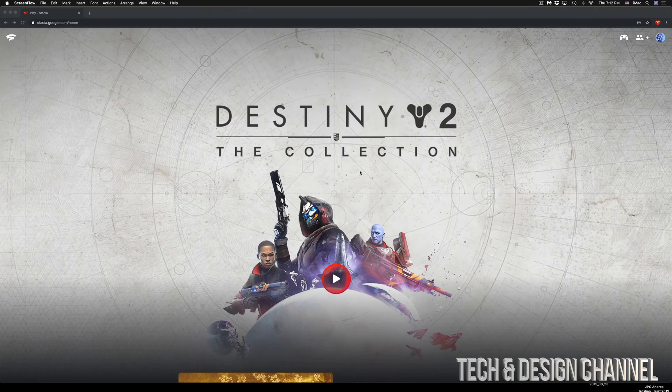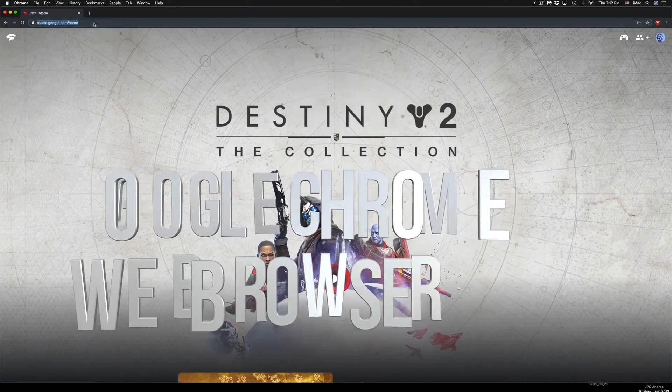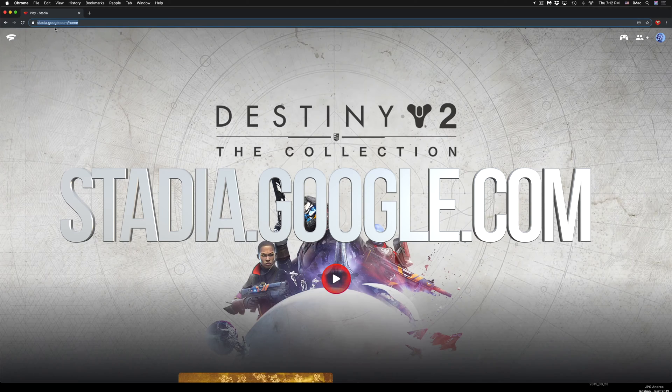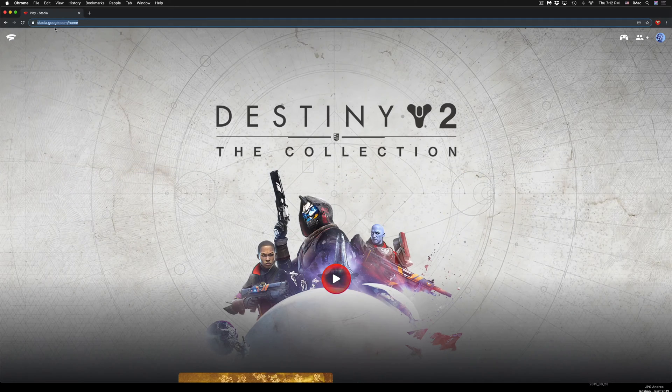Once your controller is hooked up, go to Google Chrome and navigate to stadia.google.com. Just make sure you're logged into your Google account that's linked to your Stadia account, and it's going to go directly to your Stadia page.